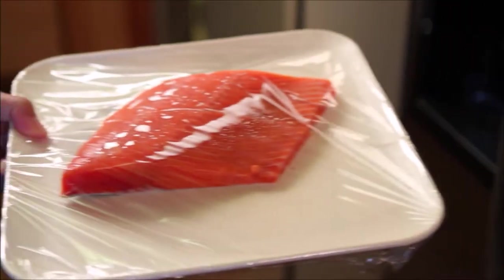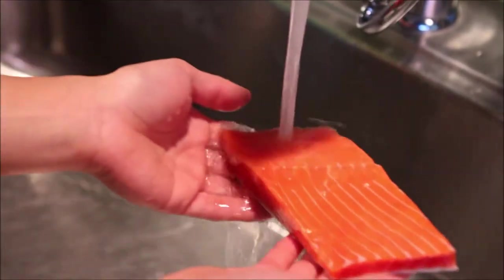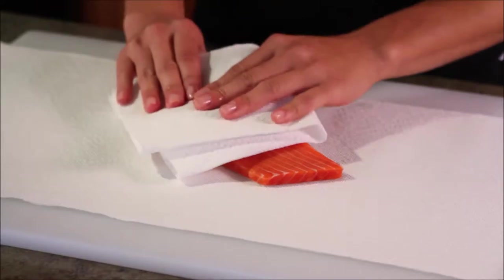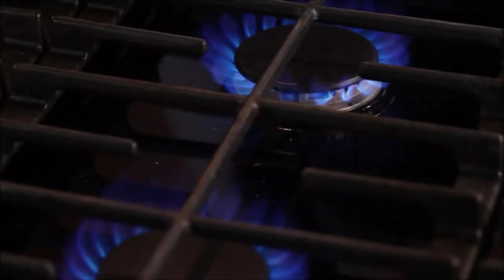First, remove the Alaska sockeye salmon from your refrigerator 15 minutes before cooking. Rinse in cold water and pat dry. Heat a ridged grill pan over medium-high heat until hot. This usually takes about 3 minutes.